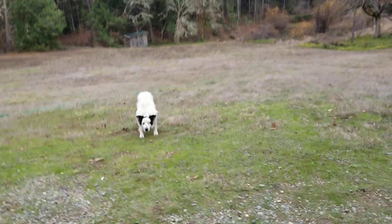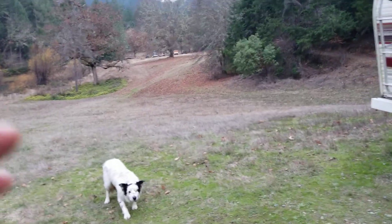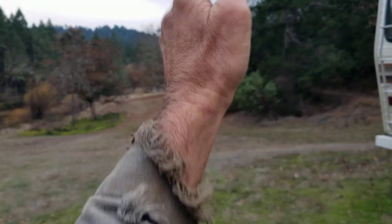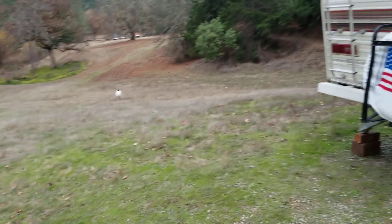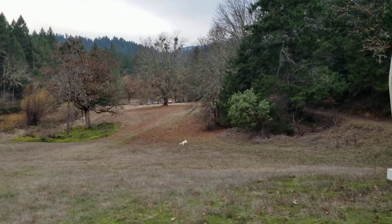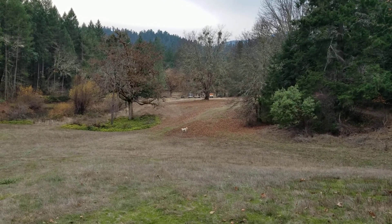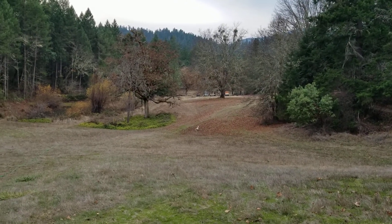All right, Mr. Gibbs — he's a great dog. All right, have a blessed night.